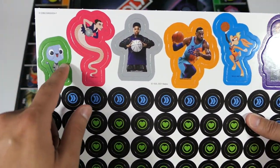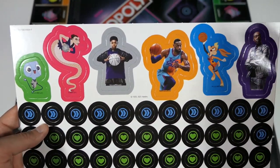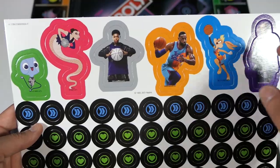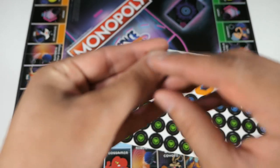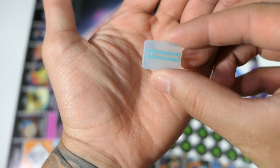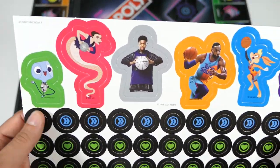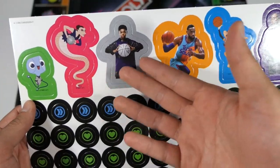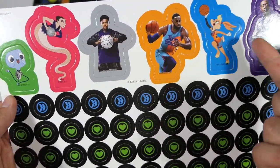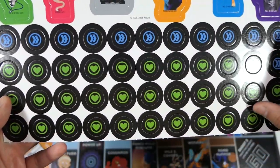These characters on top are the playing pieces — the most disappointing thing to me. You don't get any actual metal playing pieces; you get little cardboard cutouts that you punch out and put on these little stands. Not a fan of that at all, and not a fan of the character choices. It would have been nice to see more Looney Tunes characters — all you have is Lola.